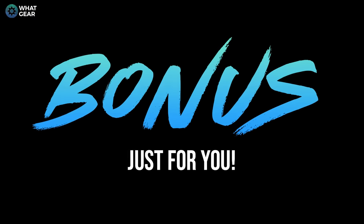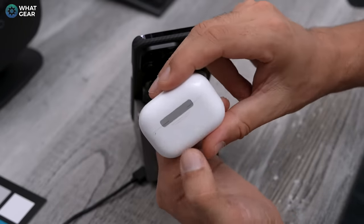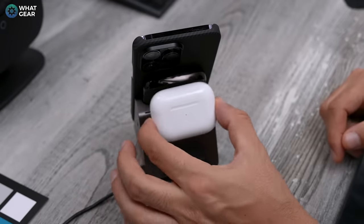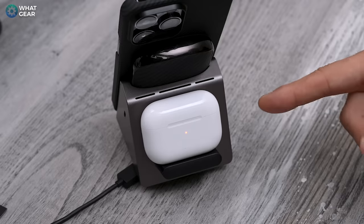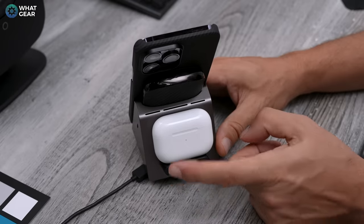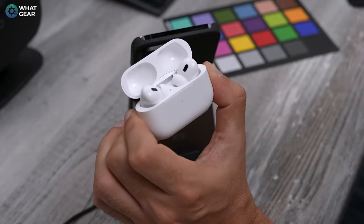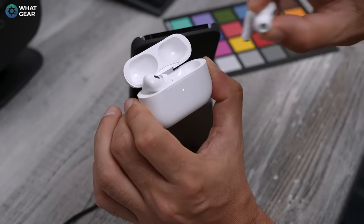Here are a couple of bonus tricks. When checking battery life, you can push the button on the back of the case — this lights up the LED on the front. Red means bad, orange means okay, and green means good. When you place the AirPods on a charging mat, it uses the speaker to indicate it's charging, and the light on the front also shows how much battery is left. Once the light goes out, you can double-tap the case to check battery status. To remove the AirPods from the case, put your finger into the little groove at the back and push forward — that rolls them out nicely.